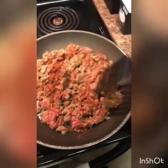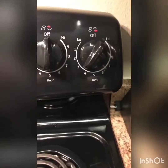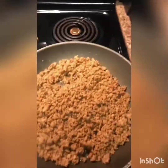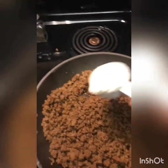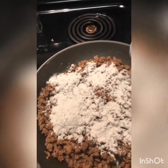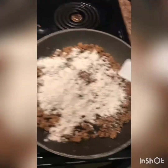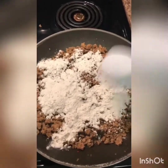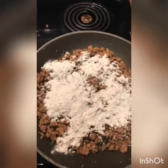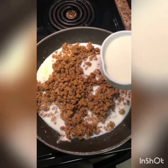Now that my meat is done, I've turned down the heat. We are going to add 1/3 cup of flour and then mix this in with the meat before adding the milk. Do you guys measure out your stuff or do you just wing it?